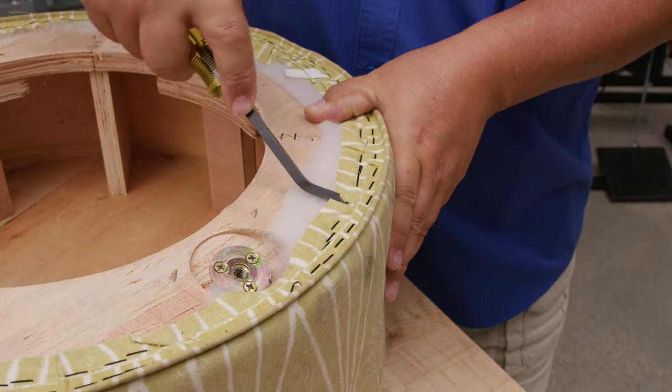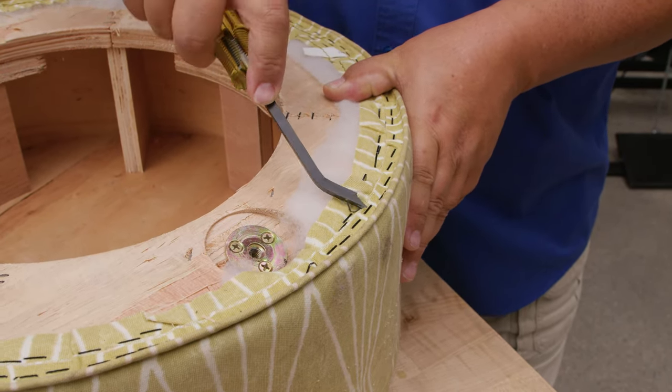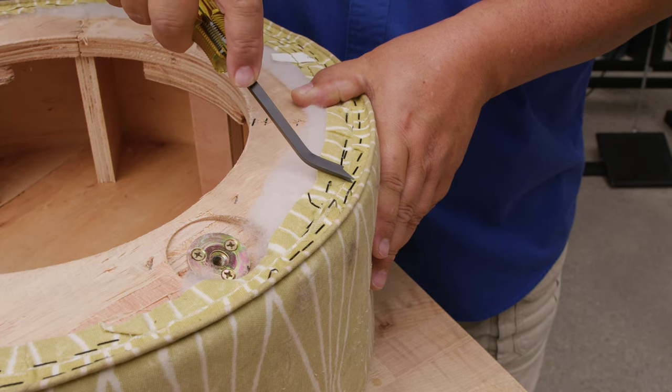Now that we have the Cambric dust cover off, we have to remove all of these staples. This is the most time-consuming task, but it can be done if you have a good staple remover like this one.